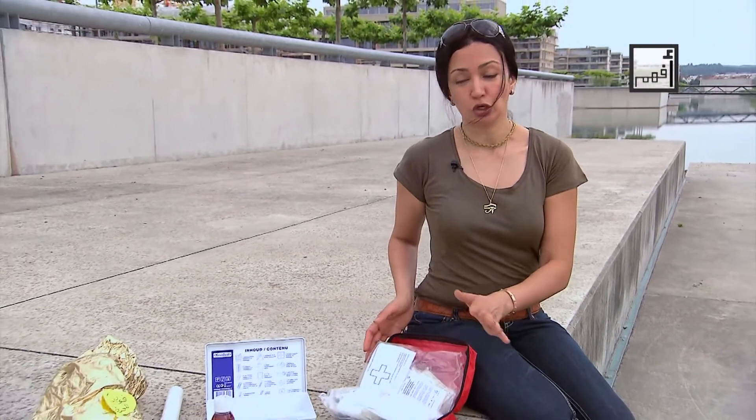A first-aid kit should be available everywhere we go — in the home, in our car, when we go on holiday. We should be fully aware of its content and replace the missing items on a regular basis. In this video, I'll explain more about the contents of a first-aid kit.